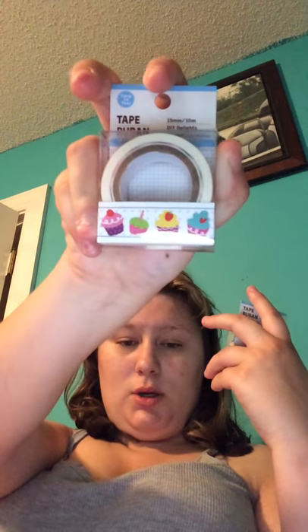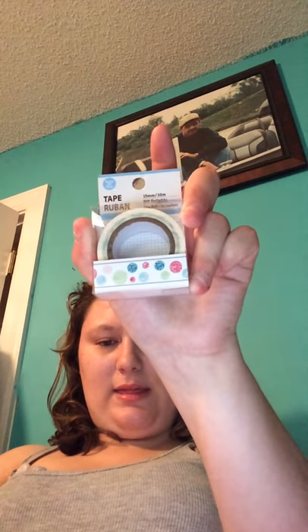I also picked up two of the newer washi tapes. I picked up the one with cupcakes and a polka dot background, and then I picked up this one with dots. I'm sorry for the glare, guys — unfortunately it's nighttime and I'm filming this, so I have no natural light.